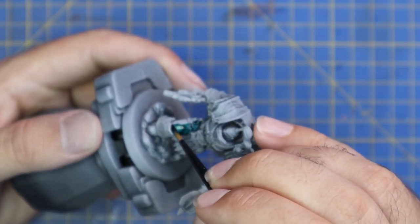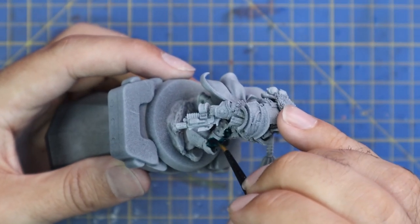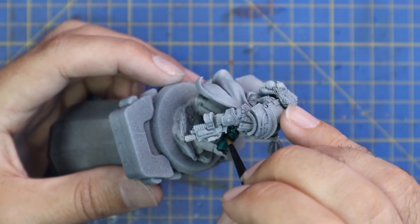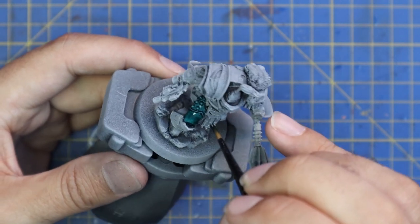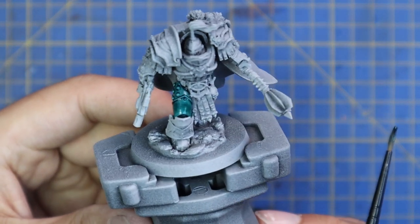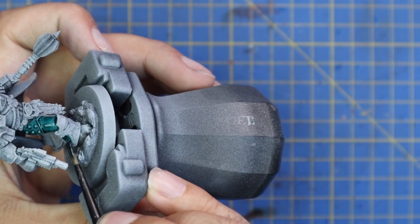We're going to start off like all my other Sons of Horus schemes — Taradon Turquoise contrast over the top. You just want to make sure you get a full coat of this all over the armor panels. Remember that this particular sculpt, like all Praetor sculpts, has a lot of trim on it that's going to be painted gold later on, so just pay attention to that a little bit whilst you're applying your quick base coat.